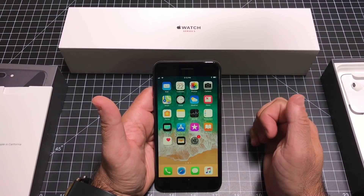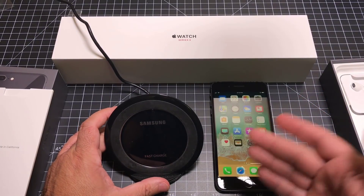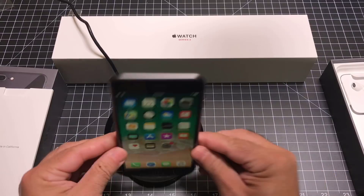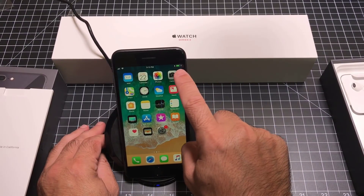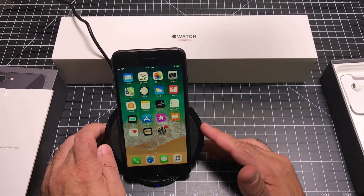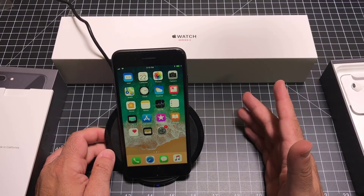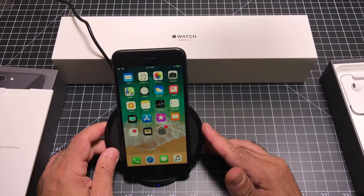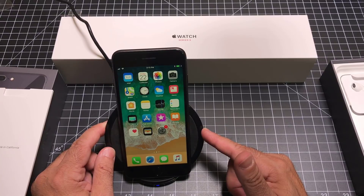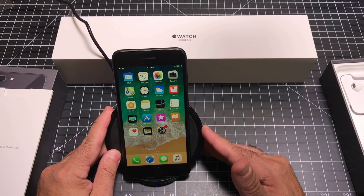The iPhone is set up. One of the new features with the iPhone 8 is wireless charging using standard technology. To prove that, here's a Samsung wireless fast charger — I'll put the iPhone 8 in the cradle and it is now charging. As soon as it made contact, it started charging. You don't have to spend a lot of money on Apple accessories; you can use any compatible accessory. There are a lot of affordable products on Amazon that I would recommend.